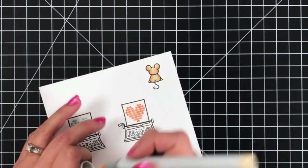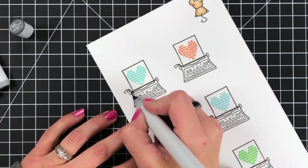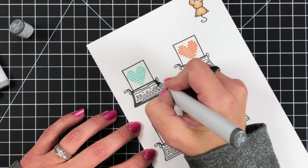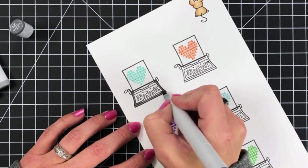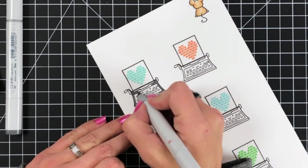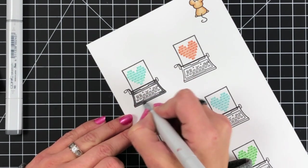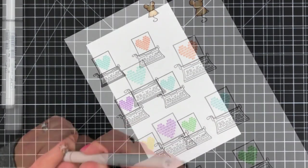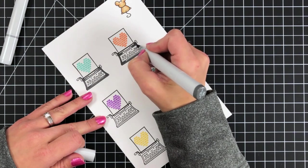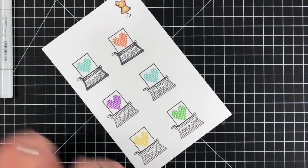Then I'll do some coloring on my typewriters. I decided to go with a dark gray, so I'm using N5 and N2. I'm using that darkest color, N5, on the very outer edges, and then blending the middle portion with N2. This goes really quick — I'll show a couple here and then finish the rest off screen since I just repeat that same step over and over on each typewriter.